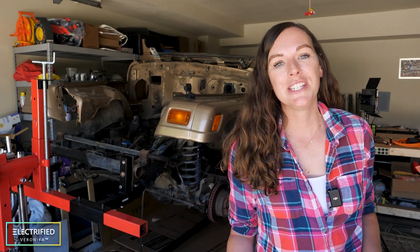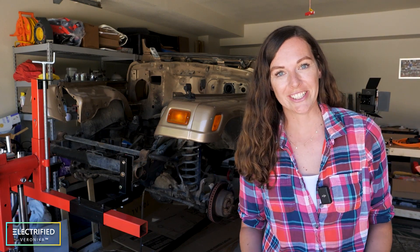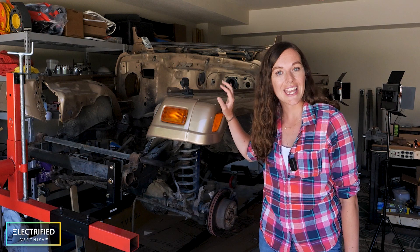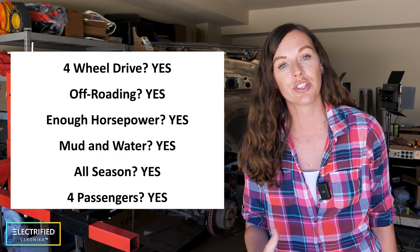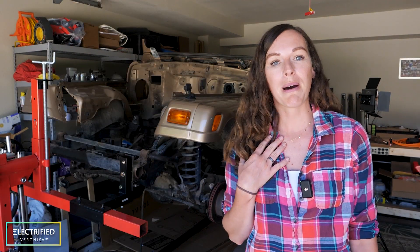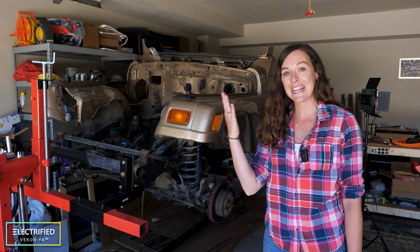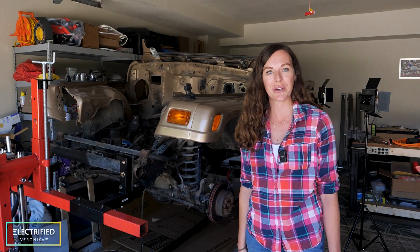For everybody who might be new to the channel, let me introduce our little project here. The goal is to make an all-electric Jeep that has as many functions as the original gas-powered Jeep, and even better. Six months ago, I found my personal dream car — the '99 Jeep Wrangler, just like the one in the TV show Gilmore Girls.